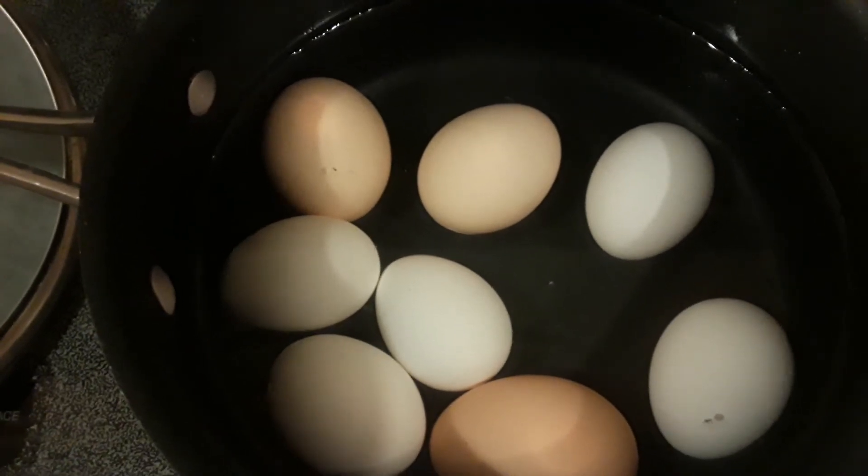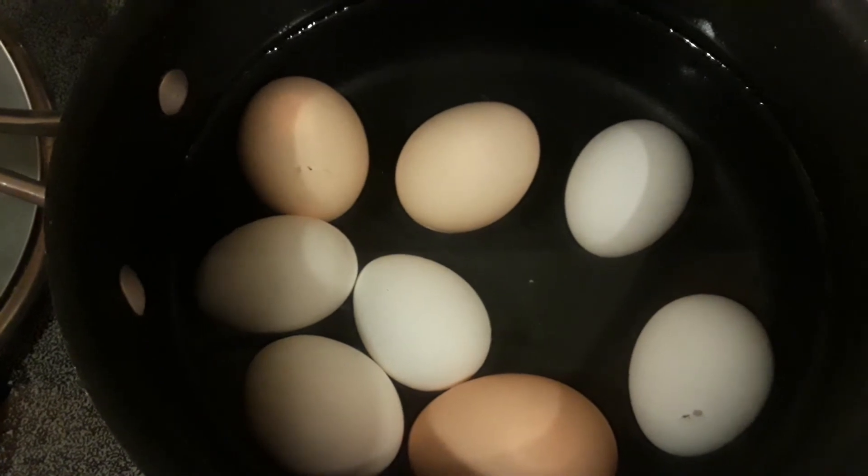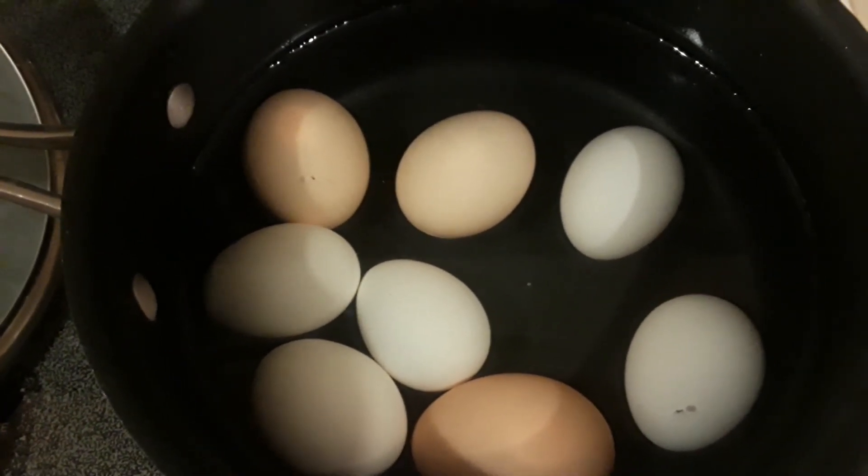Like I said, I never keep mine over two or three days. I'll eat a couple, three with my breakfast and get one as a snack for lunch.